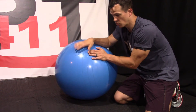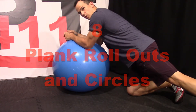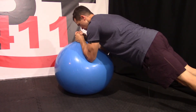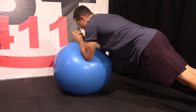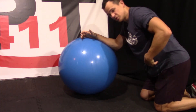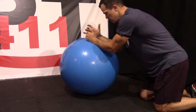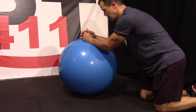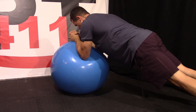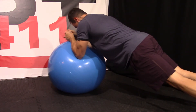Our next exercise is going to be plank rollouts. We're going to start off in a traditional plank, feet on the ground, straight line. In the rollouts, you are just going to bring your arms up and then back down, rolling it up. TA muscle still activated, core is drawn in as we're going up and down. A lot of people can't do very many repetitions of these — just do what you can, working our way up to about 30 repetitions. Make that plank, roll those arms out and back in.